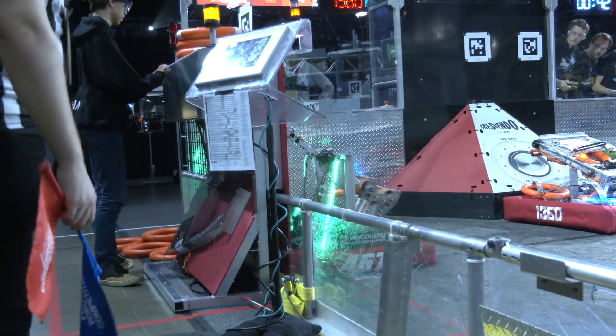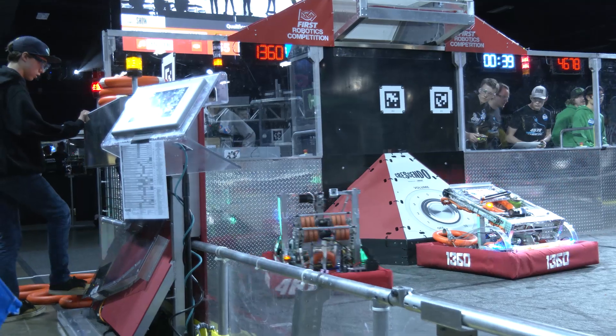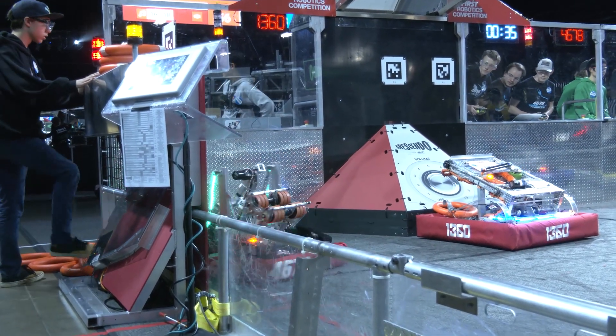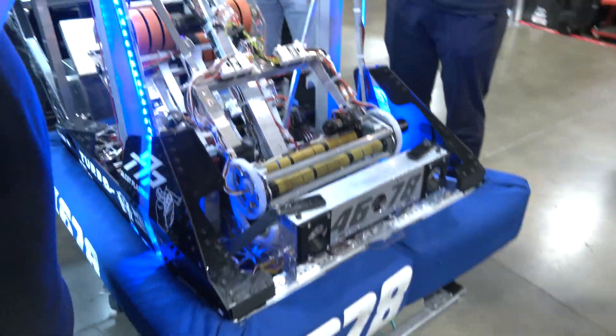We wanted to have a small robot this year to make sure we're extra fast and a little bit lighter than last year, so it was a pretty decent challenge trying to package it all together.